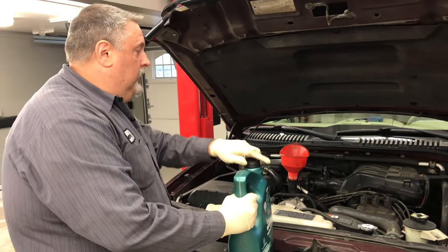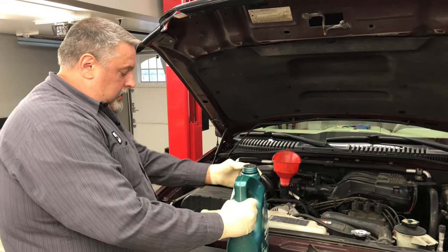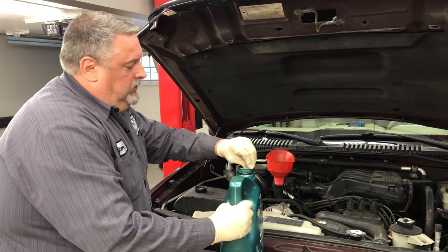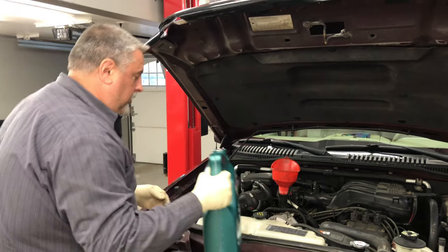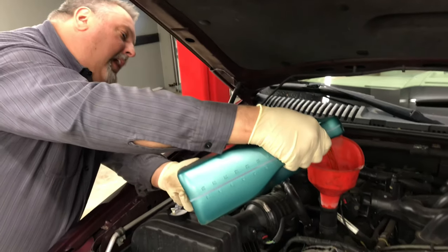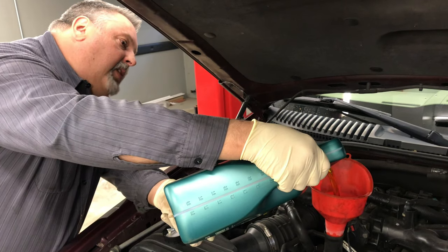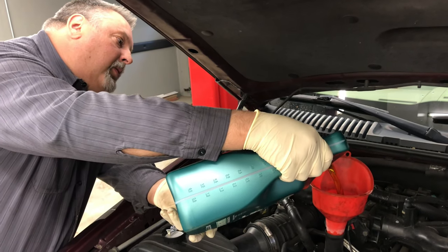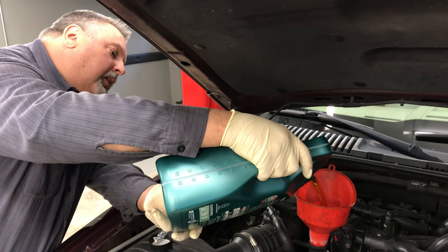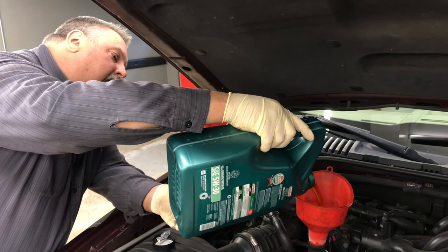We're going to put the oil back in. This 4-liter Explorer takes 5 quarts, so we'll put the whole 5 in there. It takes 5W30 motor oil. We'll use synthetic on this. After we get all the oil in it, we're going to check our belts and hoses, check all our fluids, condition, battery terminals — make sure everything underneath the hood looks good, there's no leaks. You're trying to look for something that could go in the future and make sure it doesn't break down on you.